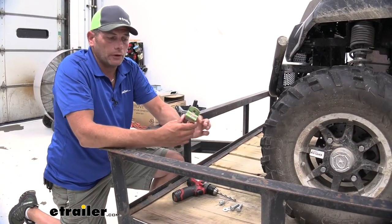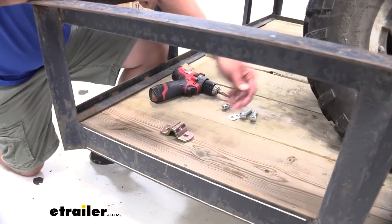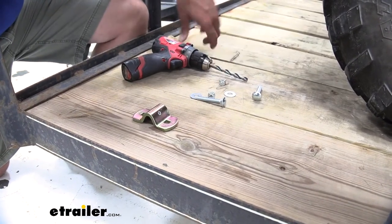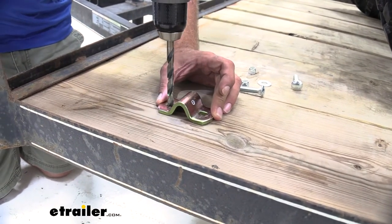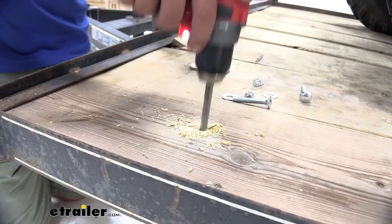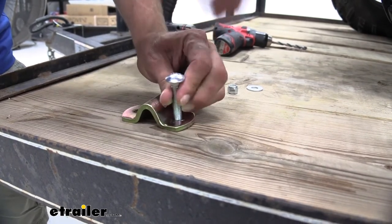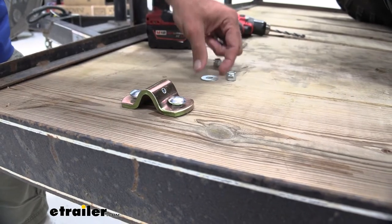To begin our installation, we'll start with the bracket first. We're going to use it as our template so we know exactly where we want to drill our holes. We're mounting ours to just the wood decking here on the trailer. We're going to be using carriage bolts, flat washers, and nylon lock nuts — a 3/8-inch diameter carriage bolt. They tend to sit in there really well and give you a nice clean install look. We'll use a 3/8 drill bit, mark our hole locations, get those drilled out, then place the bracket back over the top and put on our carriage bolts. We'll head to the bottom and get our hardware put on.